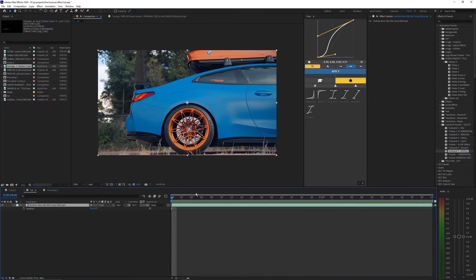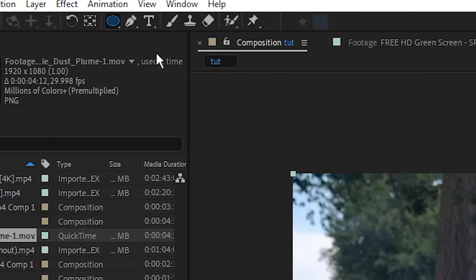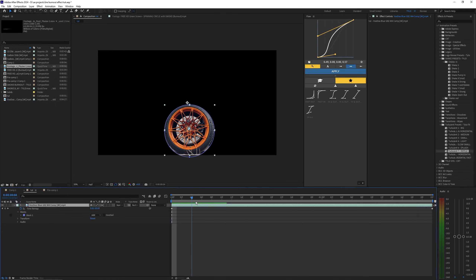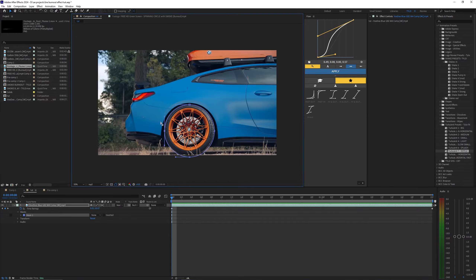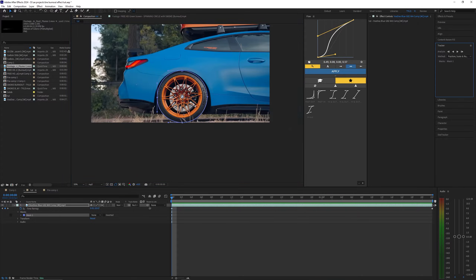Once you have that, go ahead and go into the ellipse tool. If you don't have this, you can go up to the rectangle tool — it'll most likely be on that — and if you hold left click it'll bring up a little menu so you can select the ellipse tool. Holding down shift will create a perfect circle. Holding down shift and outlining that wheel — it doesn't have to be perfect — and once you do that just let go of the ellipse tool and it'll create that mask. We want to bring this to none so we can see our footage as well as the mask, and just fix it up so it's aligned with the wheel pretty much perfectly.